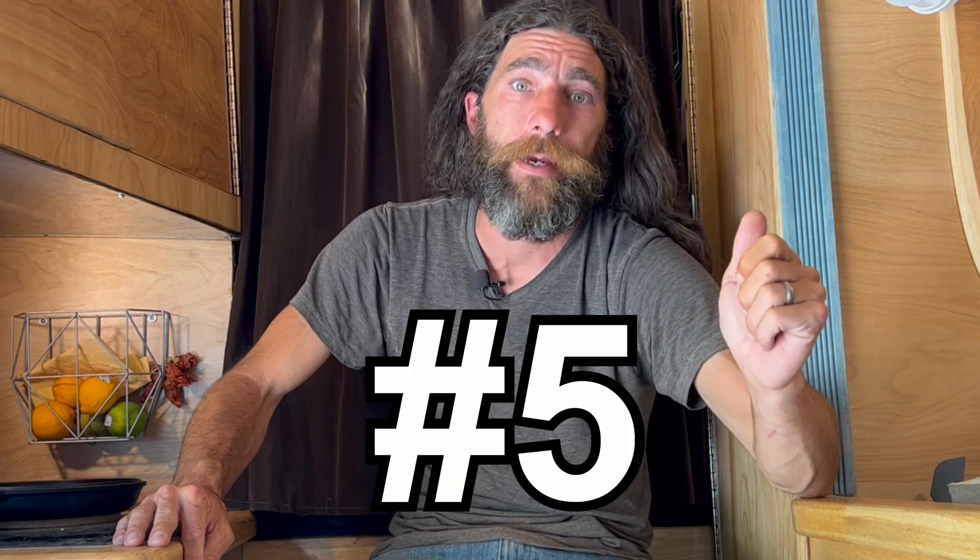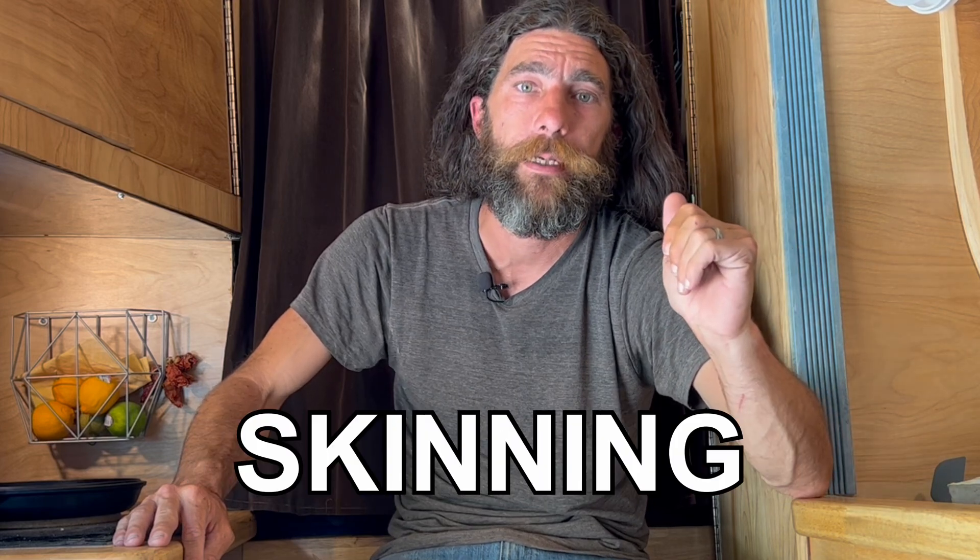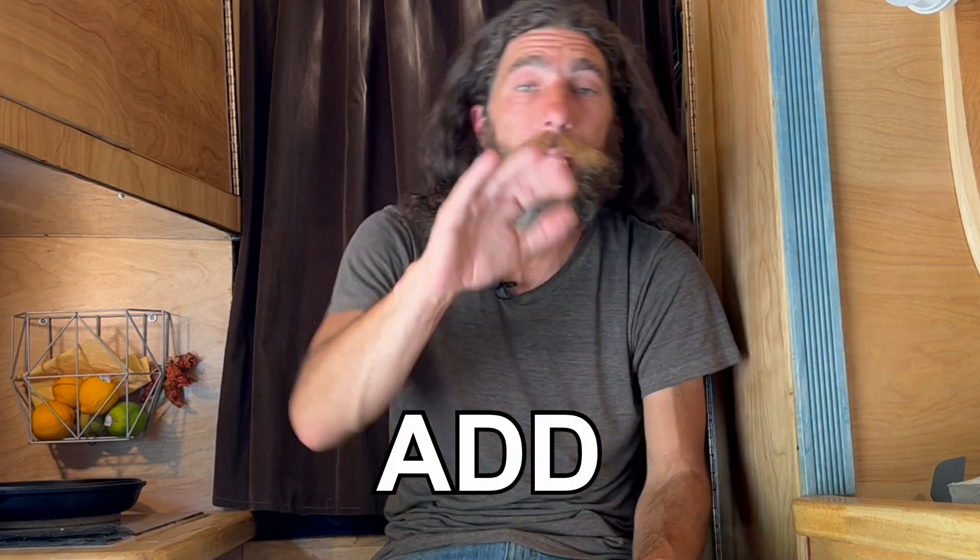Foam Bones, episode number five. Screening and skinning the foam to make it look nice and finished and to add structural stability. That's what we're talking about today. Let's just get straight into it.